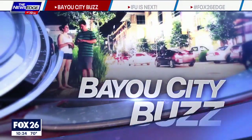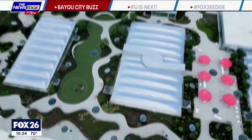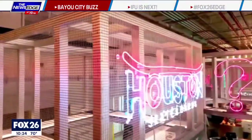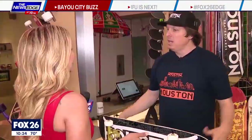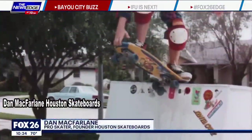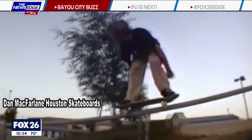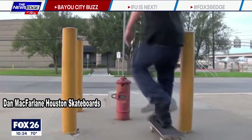He is a local veteran skater and he is ready to represent for the city, helping you get your roll on with these amazing H-town boards. How you feeling today? Your first store and you're in Post Houston. I'm feeling great. It's an honor to be here representing Houston to the max. I'm from Southwest Houston. I grew up skating here downtown and I wanted to make a brand that represents us all.